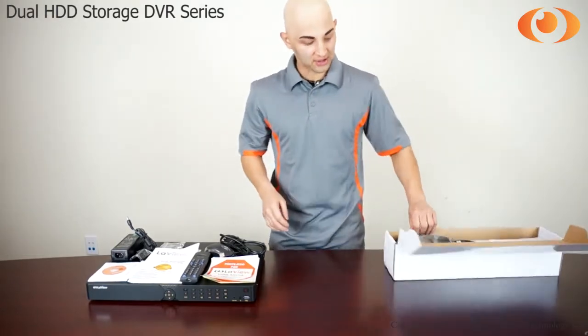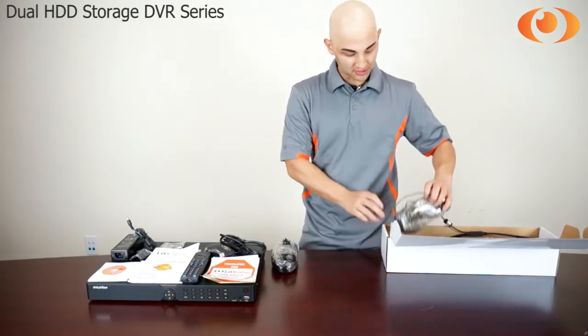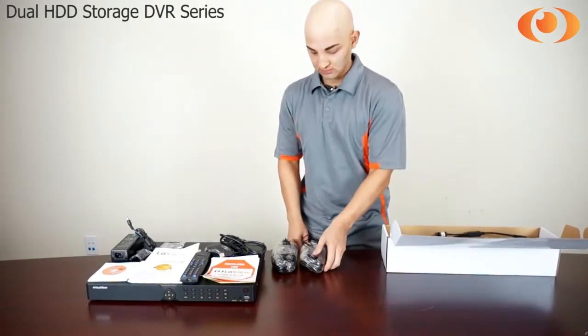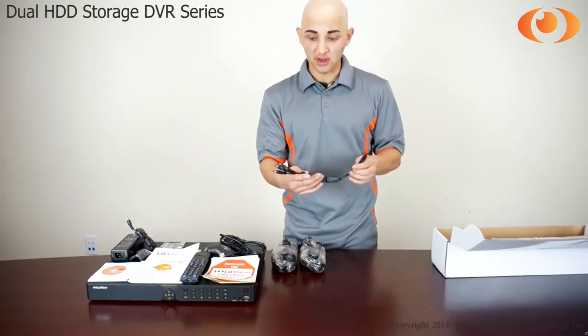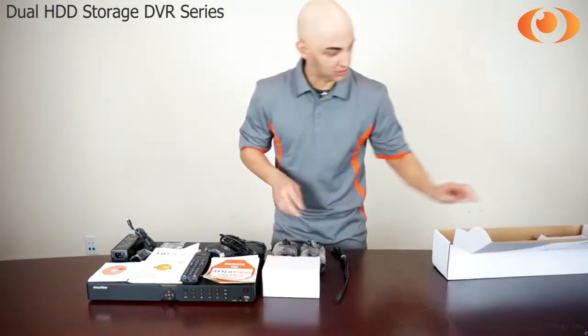Now let's see what comes inside the camera box. You got two cables, a power splitter, and your two cameras.